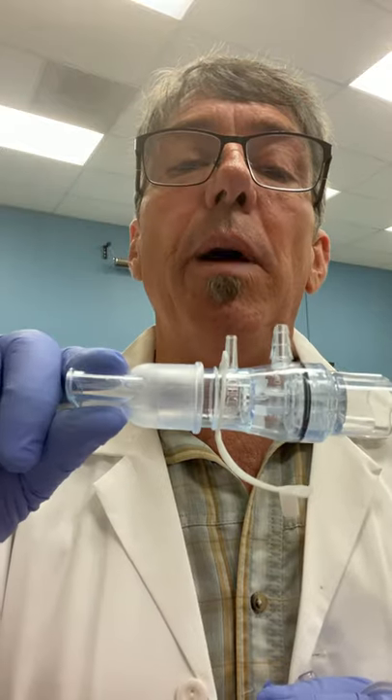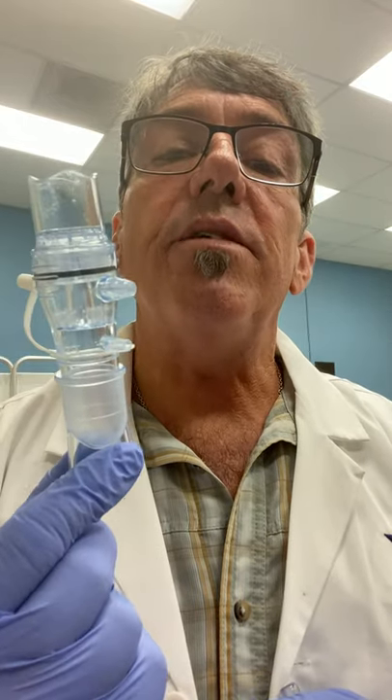Hello everyone, Chris here. Hope everyone's doing well. Today we're going to take a look at the EZ-PAP, another PEP device.